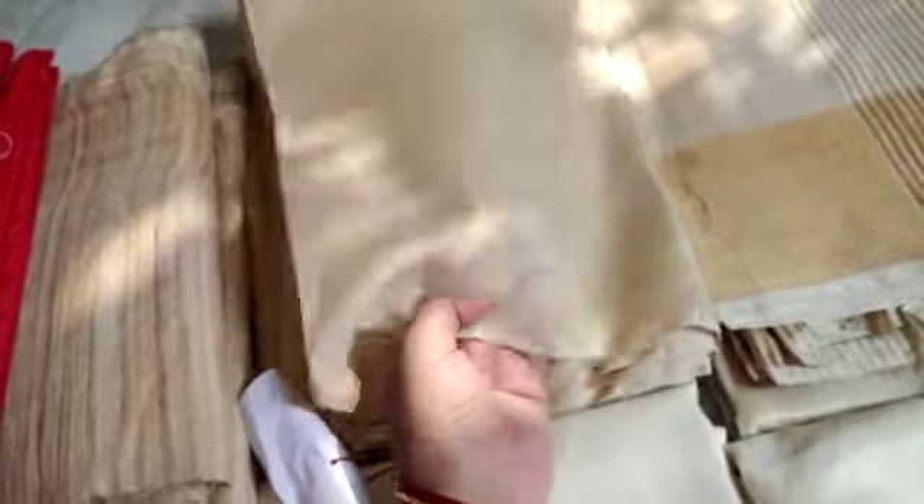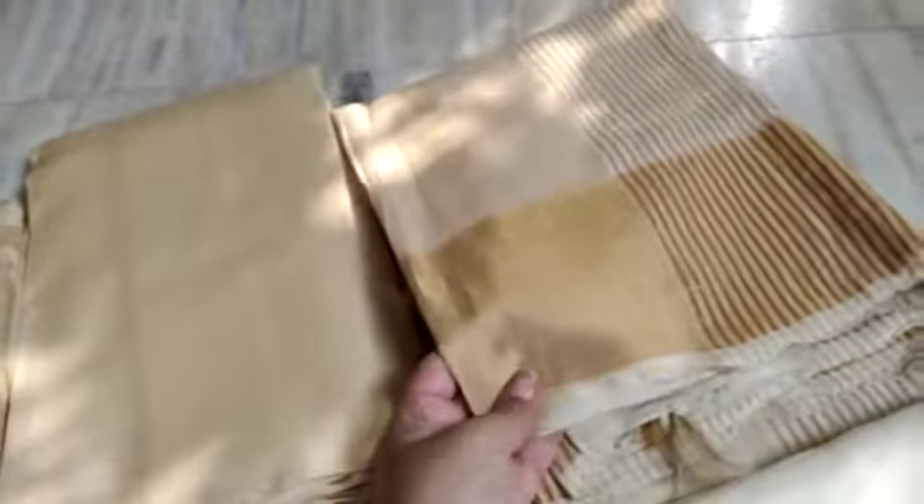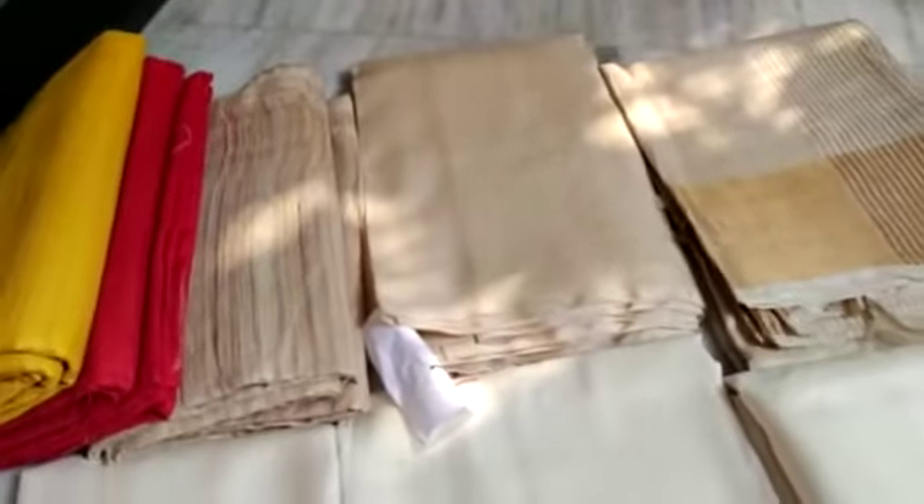Second is a pure Tasar saree — this is Tasar by Tasar. There is a light sheen of original Tasar. This is very high quality pure Tasar saree. And this is also pure Tasar with a border — golden jari border with a golden stripe in palla. So this is the first three sarees, three qualities.